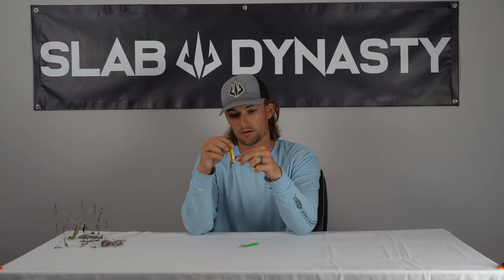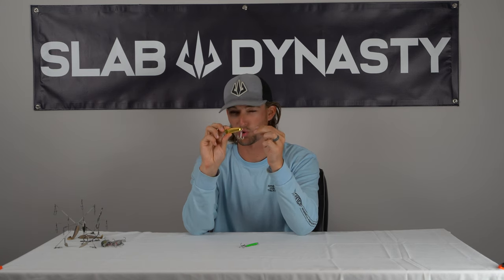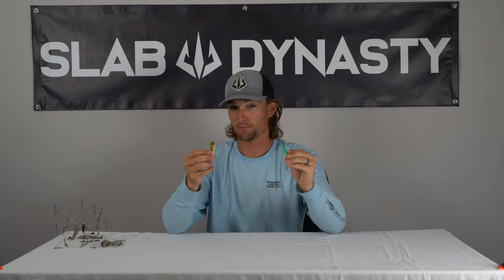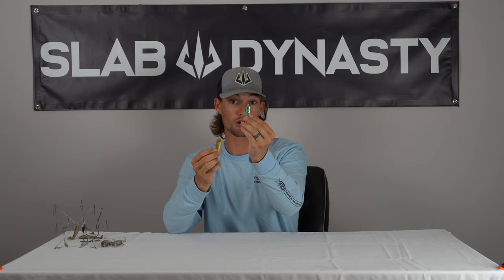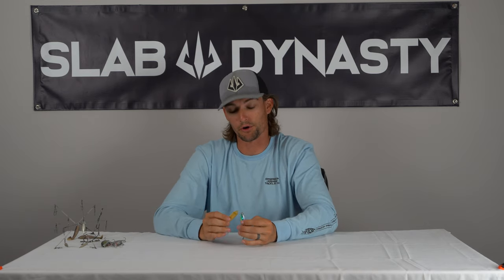I've got one other spoon here — this is a Hopkins Shorty. It's an old school classic jigging spoon. As far as differences, I don't see a whole lot. I'm not a master jigging spoon guy, but both of these have worked really well for me. This P-Line one I throw more in clearer water, and the Hopkins I'll throw in dirtier water. Both of them do a solid job of getting those really dormant deep winter fish to react.